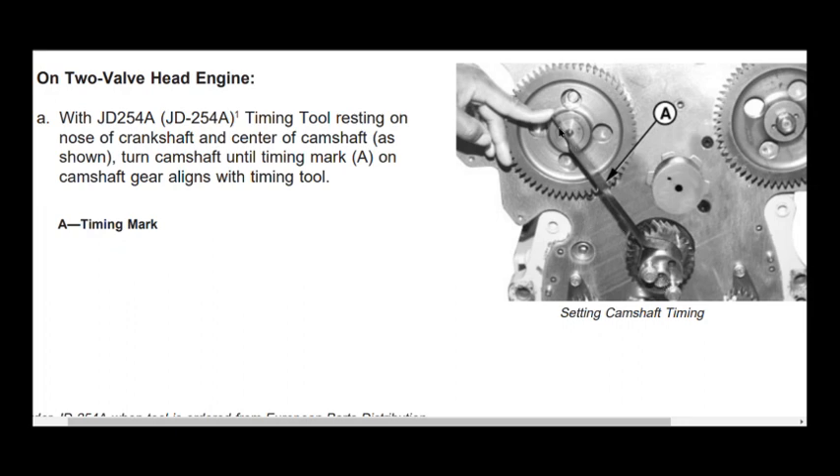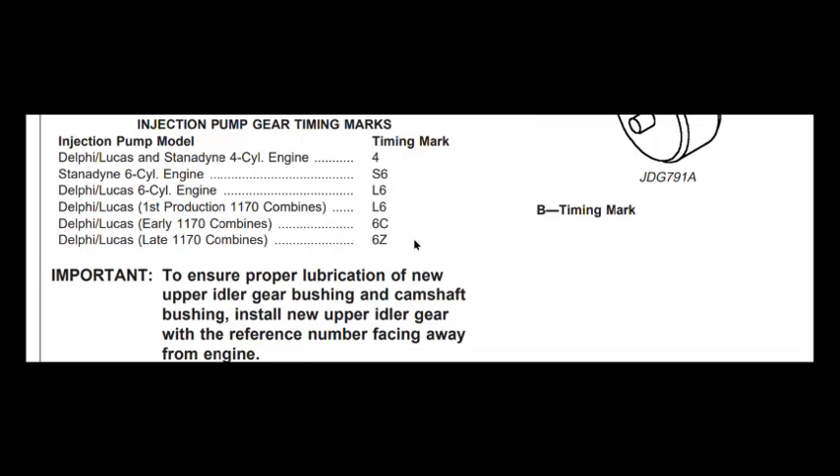This is the timing tool, but we are not going to use it as we have understood the principle of this tool. The second thing to be noted during timing setting is the timing marks on the injection pump gear. These are the different timing marks on the injection pump gear. Our pump is a Stanadyne 6-cylinder engine, and S6 is the timing mark for our John Deere 6068 engine, as we have installed the Stanadyne 6-cylinder pump on that engine.